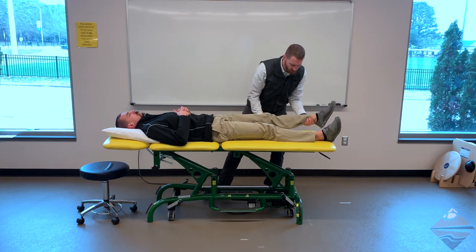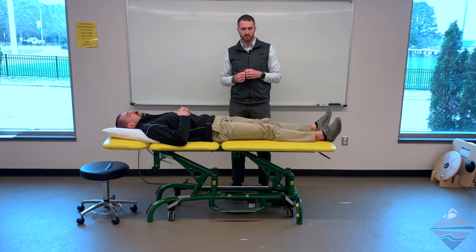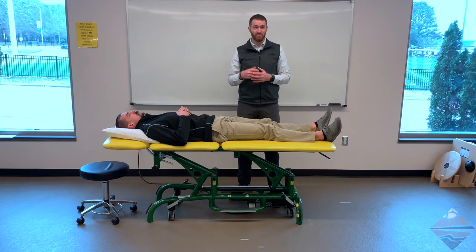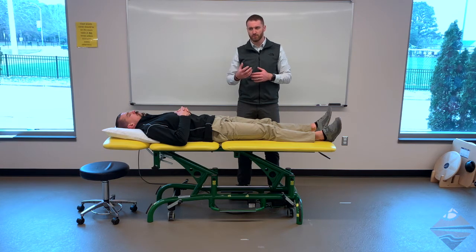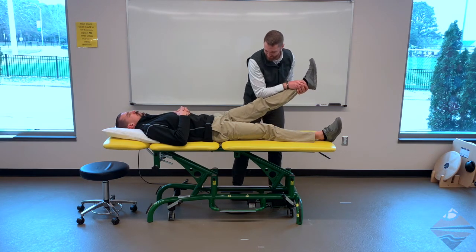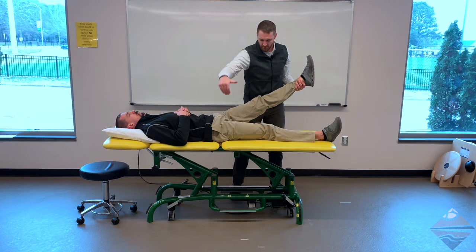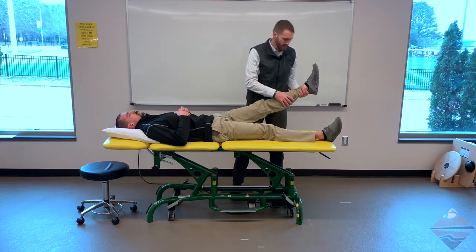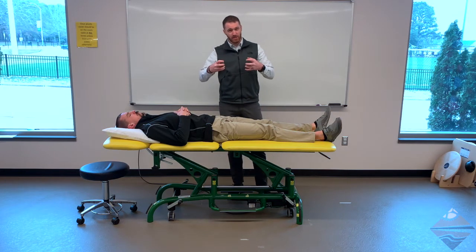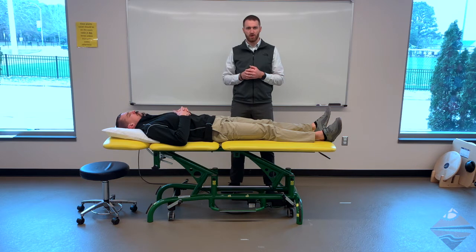There is one variation of the straight leg raise worth mentioning: the crossed straight leg raise. This is for an individual you suspect has a fairly significant — oftentimes in the literature referred to as a massive — herniation. For these individuals, there's very little motion, probably less than 40 degrees. Now the symptoms are not felt on the side you're assessing, but on the opposite side — which is why it's called the crossed pattern. The reason is you're tensioning the dural tissue that's already under tension from the disc protrusion or some other form of impingement.